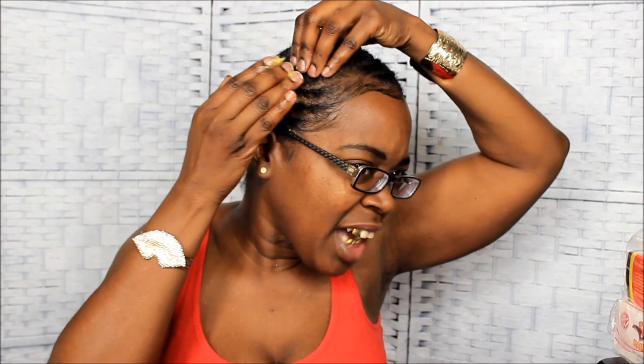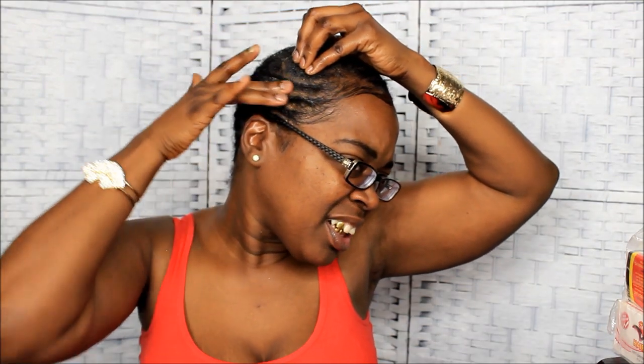How many of y'all actually be greasing y'all scalp with me, or do y'all just come along to watch the video? Either one is fine. I'm just here for motivation. If you want to grease your scalp with me, you can. If you're busy right now, feel free to come back and watch the video again. You can listen to me run off at the mouth.